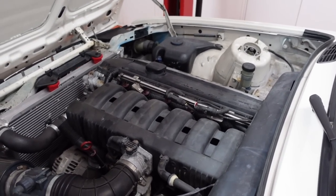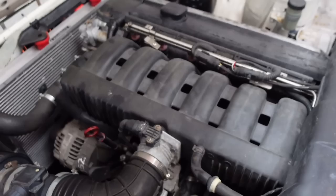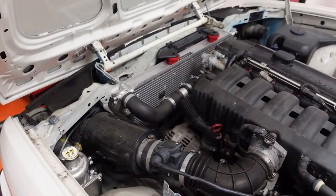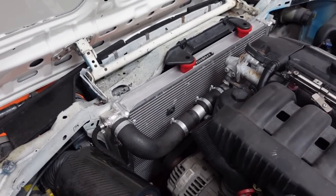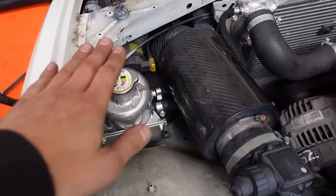It's an M52 2.8. It's got a map on it to suit the M50 manifold that it's got. Since the last videos it's had an E46 M3 radiator fitted. I've got some adjustments to do on that — it's got a separate header tank but I need to extend the lid up a little bit.